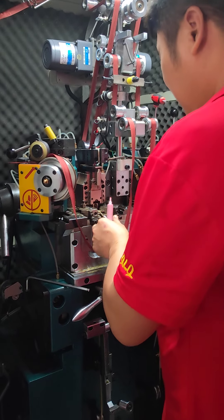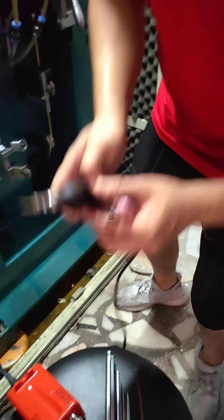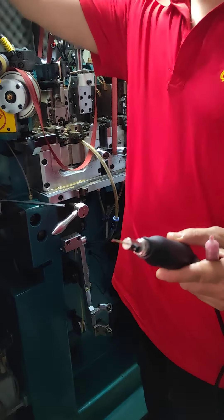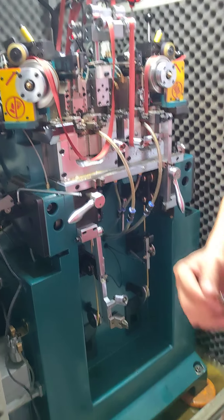Hello dear friends, let's see our technician how he can polish the white teeth dye for the white teeth stamping machine.